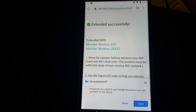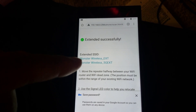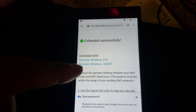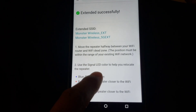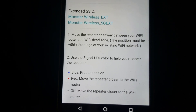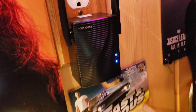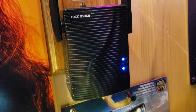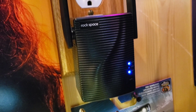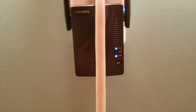Extended successfully — so there are your two network names for the extender: the 2.4 GHz extension and the 5G extension. Now it says to move the repeater halfway between your Wi-Fi router and the Wi-Fi dead zone. When you plug it in, blue means good signal; red means you need to move it closer to the router. Right now it's blue since I'm down by the router, but I'm going to unplug this, move it upstairs to the room I want, and hopefully it'll stay blue.